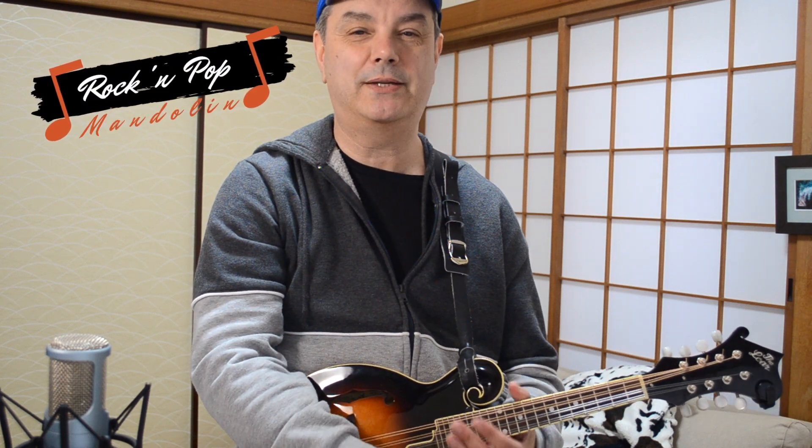Hey everybody, thanks for tuning in to RPM Rock and Pop Mandolin once again, your site for learning classic rock songs on the mando. Classic rock songs like Jimmy Buffett's Margaritaville — a fun song to play on this instrument. It works really nicely, especially for those little lead bits, and I will show you the lead guitar solo for mandolin a little bit later in this lesson.